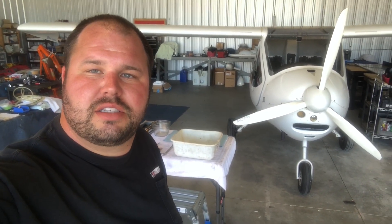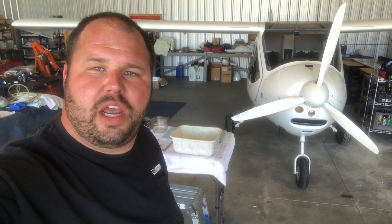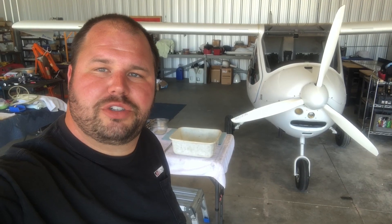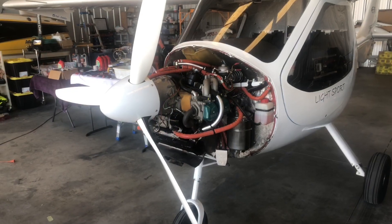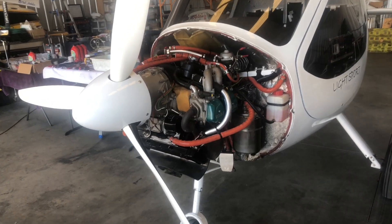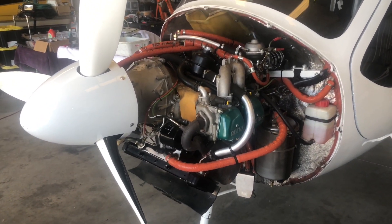Now that we've determined we have the proper tools and consumable materials necessary to complete the oil change, the next step is to pull the aircraft out and run it up to operating temperature. This allows the contaminants in the oil to be suspended in the oil, so when we go to drain it, it works much more efficiently at getting those contaminants out of the system. We've reached 175 degrees Fahrenheit on our oil temperature.